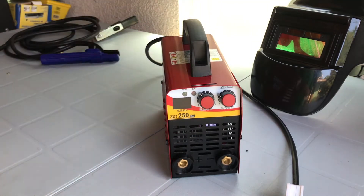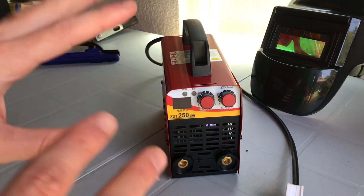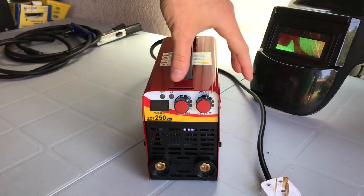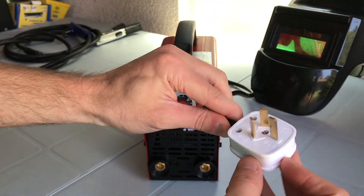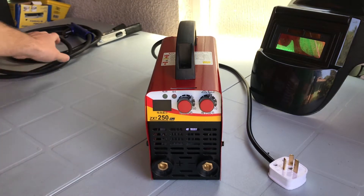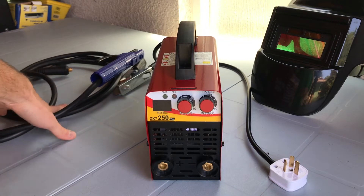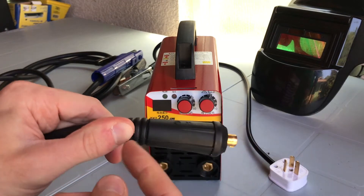We're going to check inside, we're going to do some tests, and we're going to check the current ratings to see if they match up with what the supplier is saying. At $15, this is a standalone unit, meaning it comes with the unit itself and the power cord, but you'll have to supply the power plug yourself. It also doesn't come with a stinger, ground clamp, or welding cables, so you'll have to source those yourself. But it does come with the plug so you can connect welding cables to the unit.